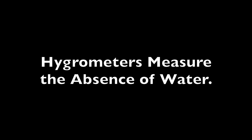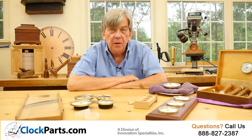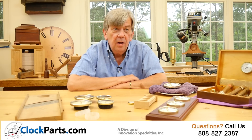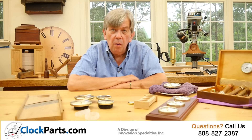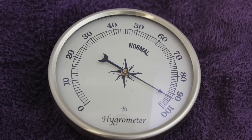Our hygrometers actually measure the absence of water. To do this properly, initially the hygrometer needs to be charged. You can do this by quickly folding a very warm, moist towel and placing the back side of the hygrometer on it.